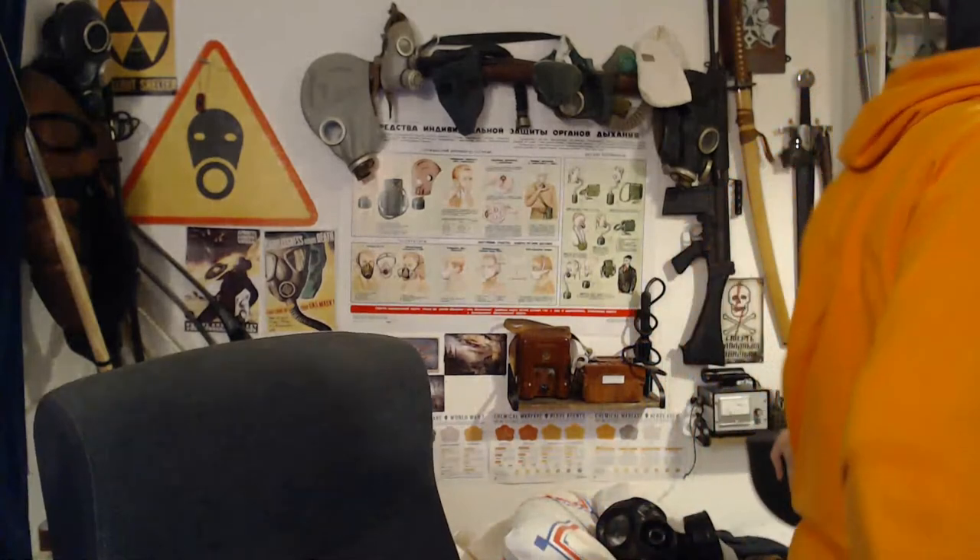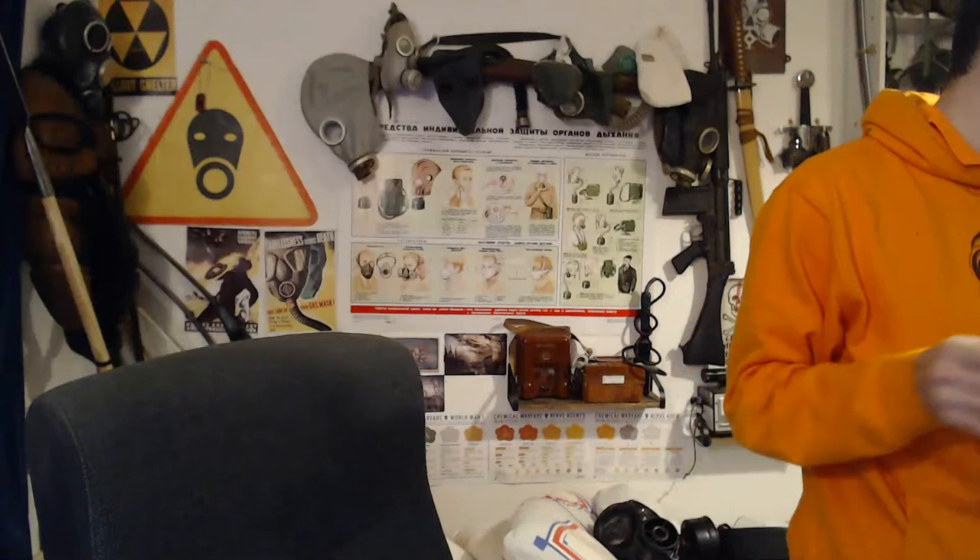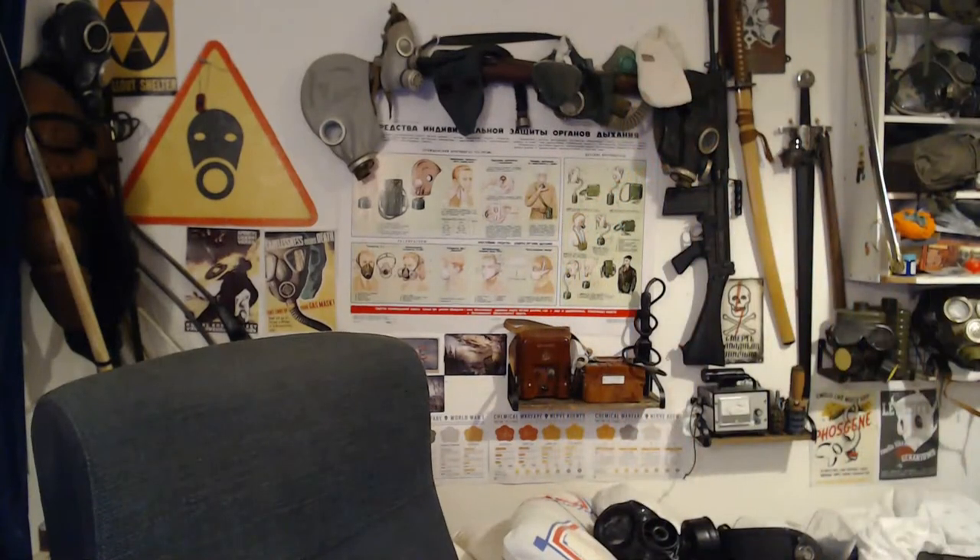I'm just going to go AFK a minute — what I'm going to do is go find my Mark 7 helmet if it's somewhere handy, because I would love to get the Mark 7 helmet back in this room. As said, the Mark 7 is my favourite, so I'll be right back.